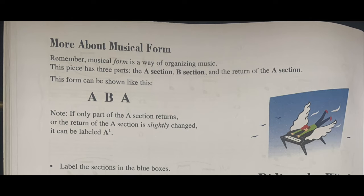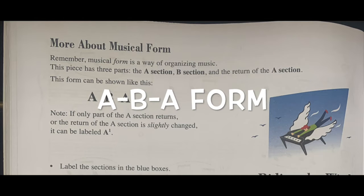More about musical form. Remember, musical form is a way of organizing music. This piece has three parts: the A section, B section, and the return of the A section. This form can be shown like this: A, B, A.